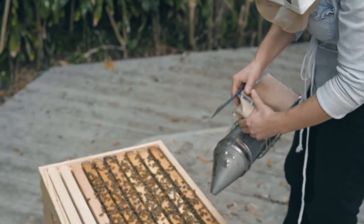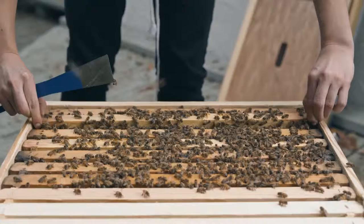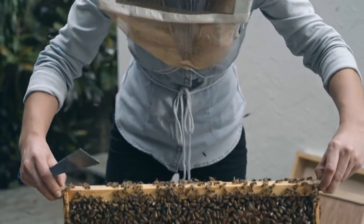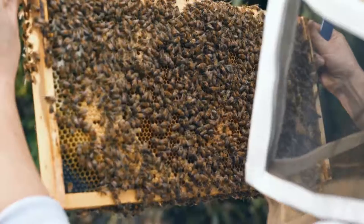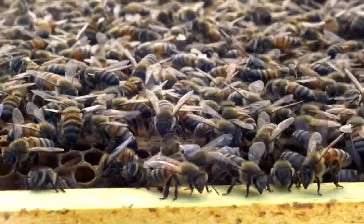The Worker Bee actually composes the great majority of your hive, approximately 90% of the whole colony, ranging from 50 to 80,000 at its strongest. You can find the Worker on any frame and pretty much everywhere in the hive, as it occupies different roles during its short 30 to 45 days' life.